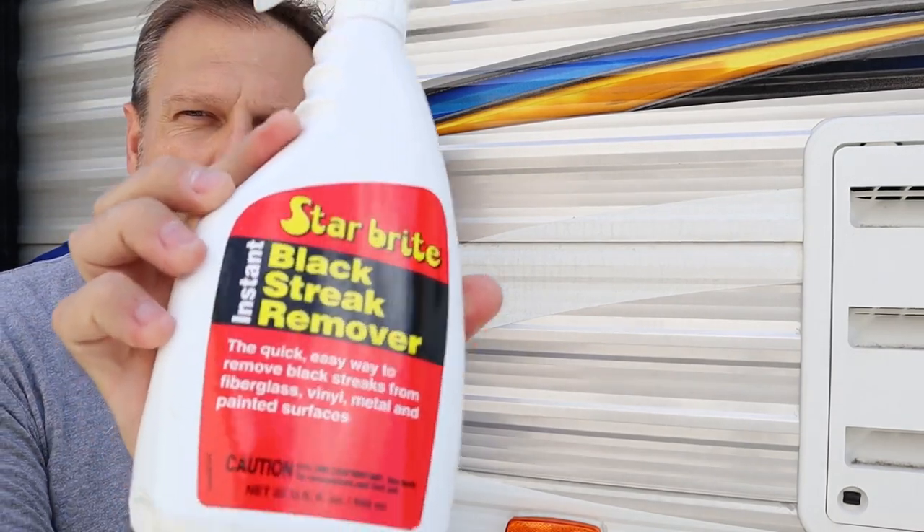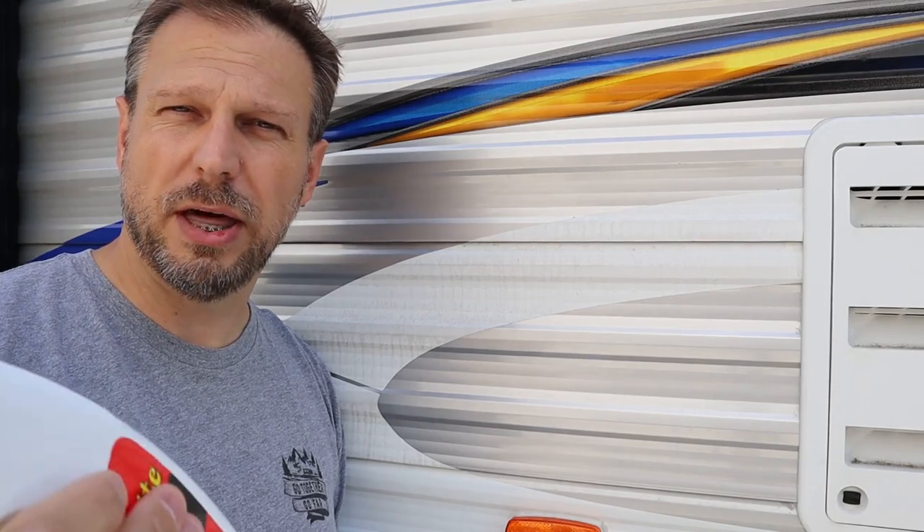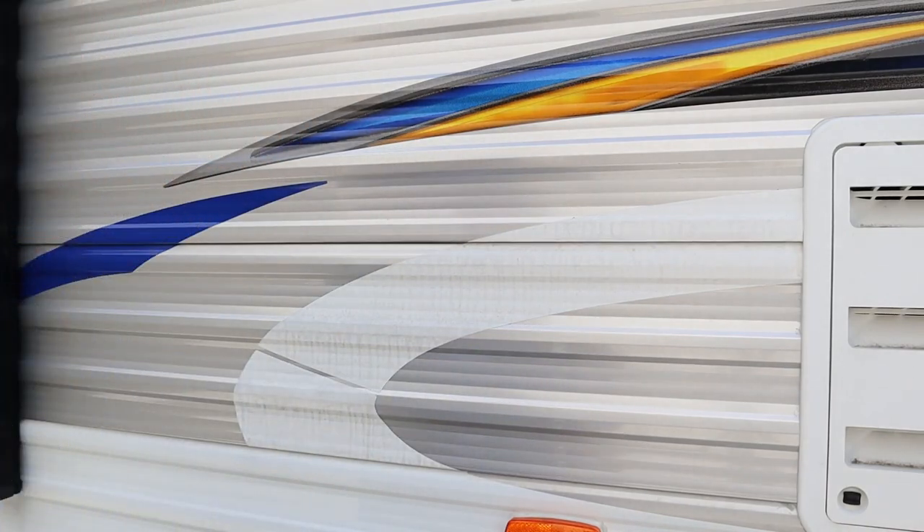The first product we're going to try is Starbrite black streak remover. I got this directly on Amazon — I'll put affiliate links down below. The instructions basically say you spray it on, leave it for 30 seconds, and then wipe it off. So we're going to give that a try. I even have a timer on my phone — I'm going to give it exactly 30 seconds. I'm going to go ahead and spray this on this section here. I'll zoom the camera in.